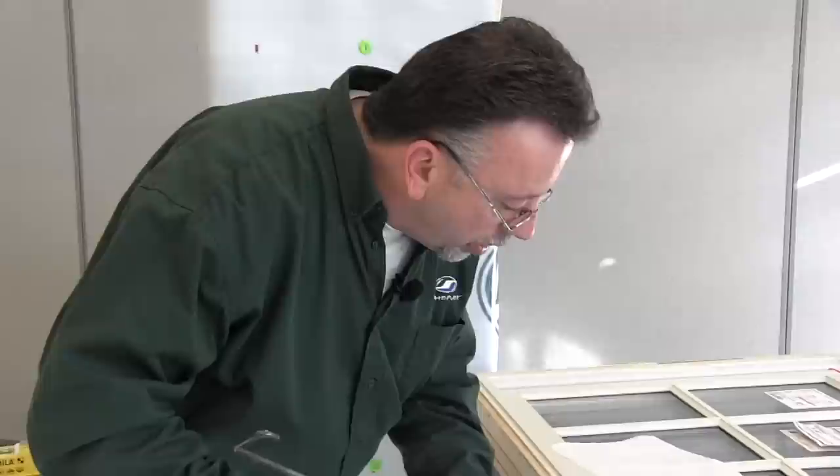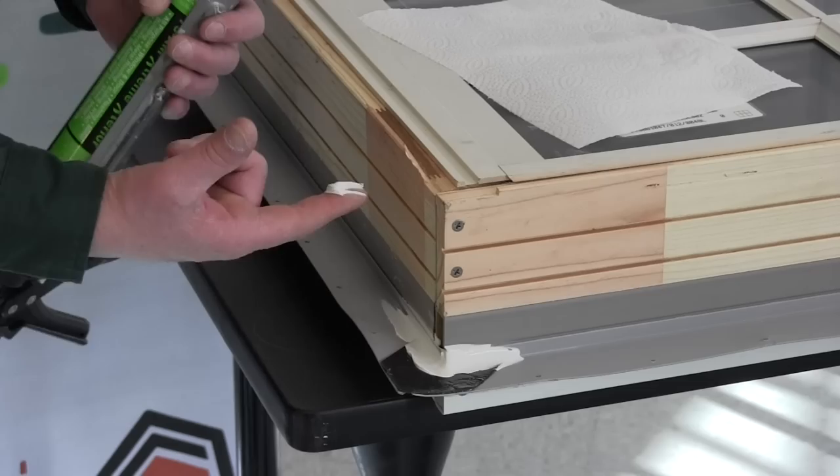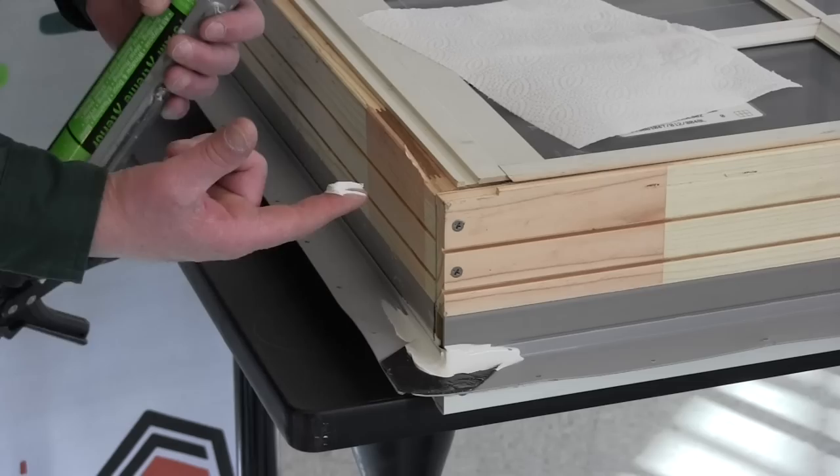Before we start the installation of the double-hung, after you take the window out of the box, lay it flat with the exterior side down. You're going to need to do a caulking procedure behind the backside of the flange in the corners. You'll see the corner pad — just do a nice bead up and around. That helps seal that corner, and you're going to want to do it to the other three as well.